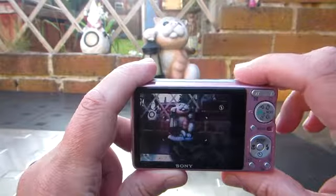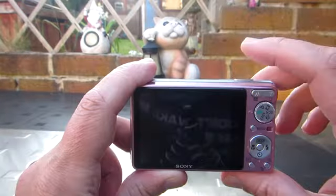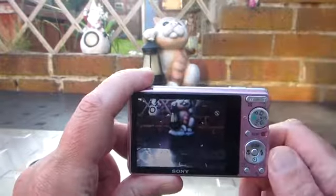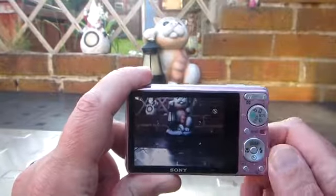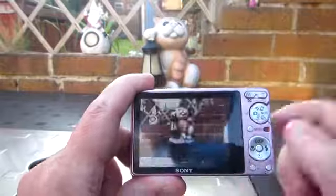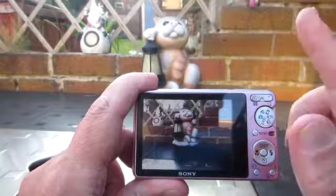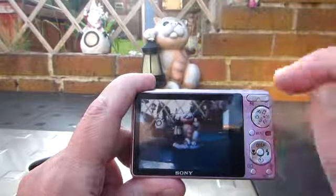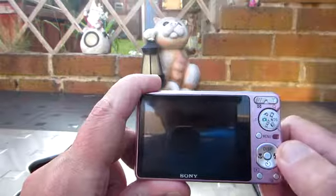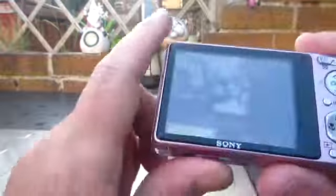Then we take our three pictures — one, two, three. It's important to take the exact same amount of pictures that you've already prepared in the other folder. I have three. So when you go back and press play, you see one image of what you've just taken — the third image in the new folder — then the first image of the prepared folder, and the second image of the prepared folder. And oh no, there's a demon appearing in the bottom.